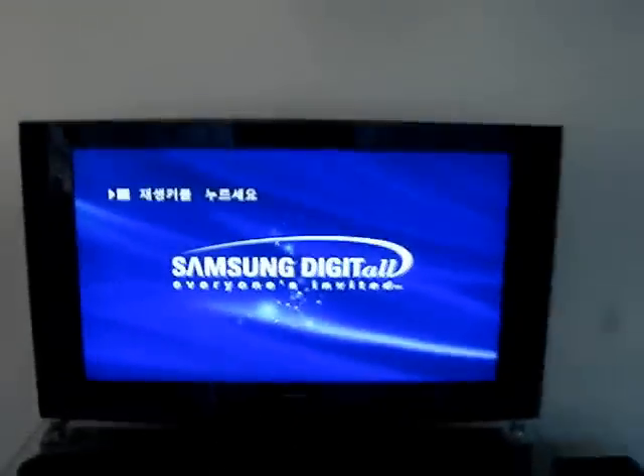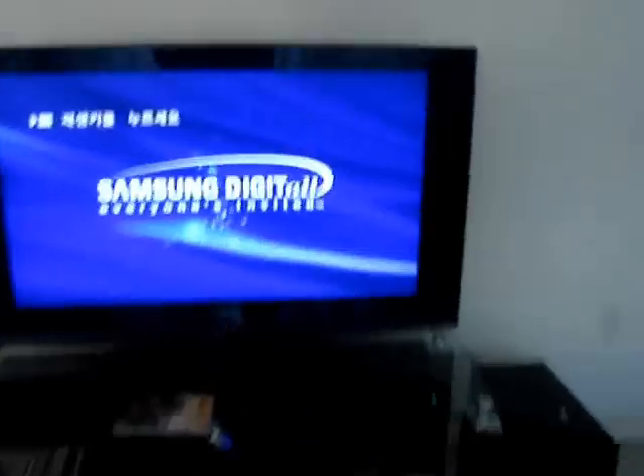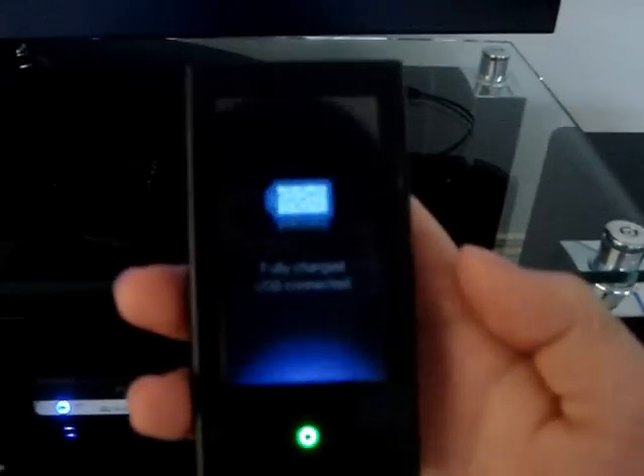All right, this is getting a little depressed here. All right, another function. This is my Samsung MP3, it's called P2. And you can connect it to the home theater system here. You can see it's connected.